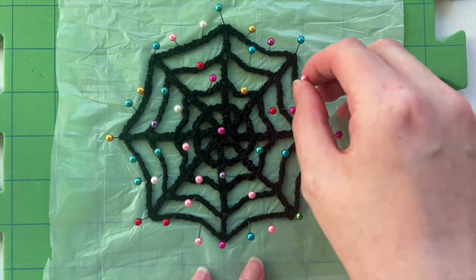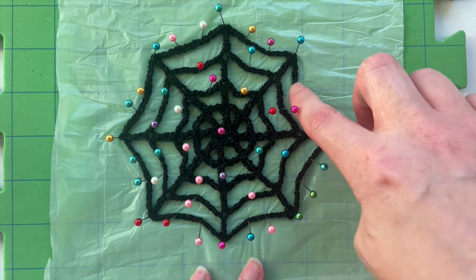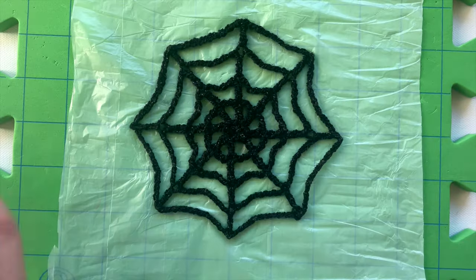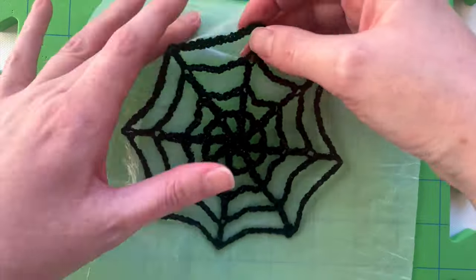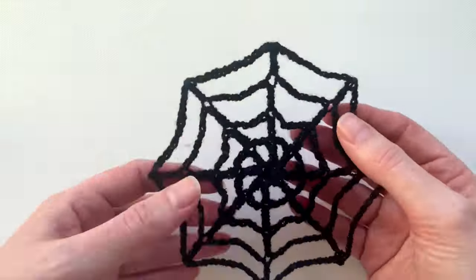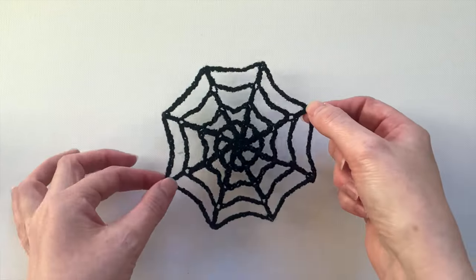When you think it's ready, remove a few pins first to check it's fully dry and stiff, then remove all the pins — and ta-da! Your spooky spiderweb decoration is complete! I hope you enjoy making it. Got any questions? Just comment below. I'll see you in the next video.